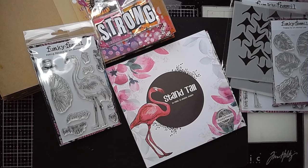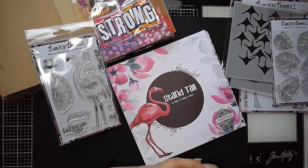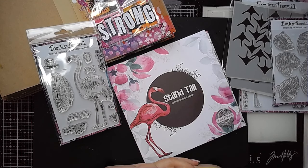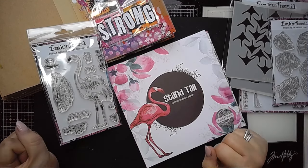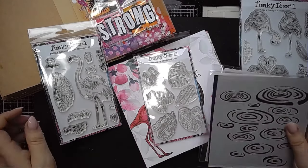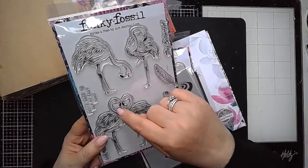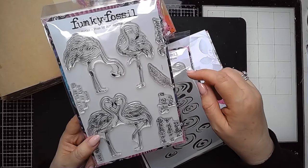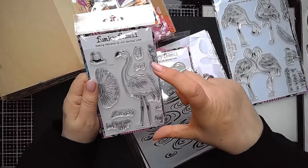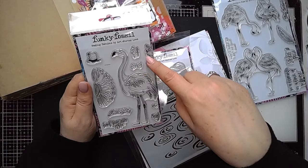Hello everybody! I thought I'd do a real-time video sharing my brand new collection with Funky Fossil. It's a flamingo-themed one, as you'll know if you saw Sarah's live this week. It's got a slightly summery feel. There is one large stamp set with lots of flamingos, some sentiments, and a lovely little feather. Then there's this one which has a slightly larger flamingo that you can dress up with a bow tie and a crown.